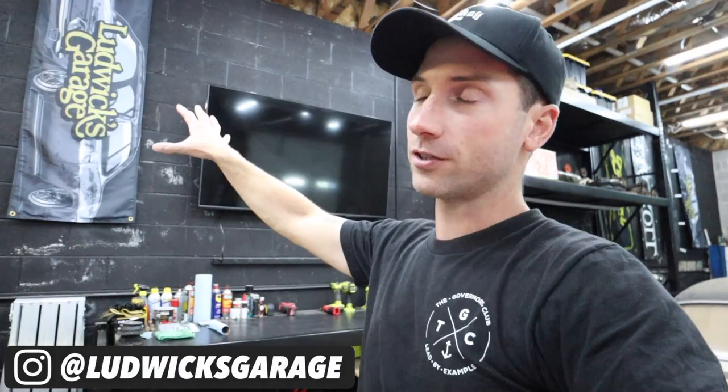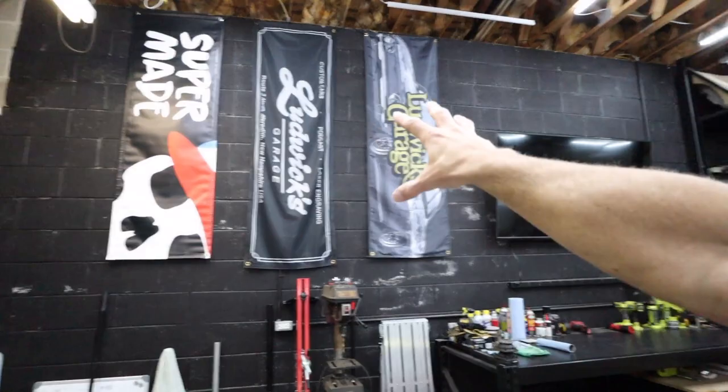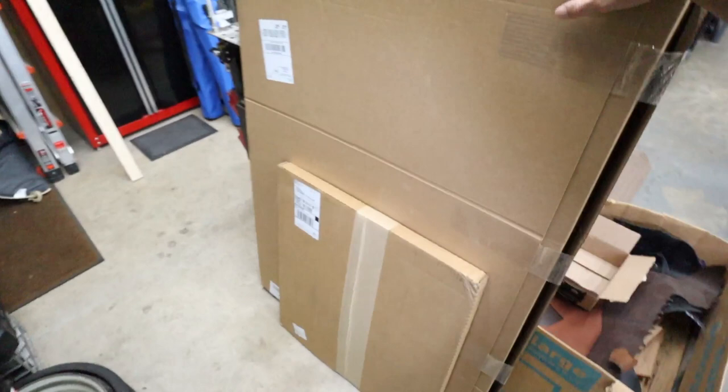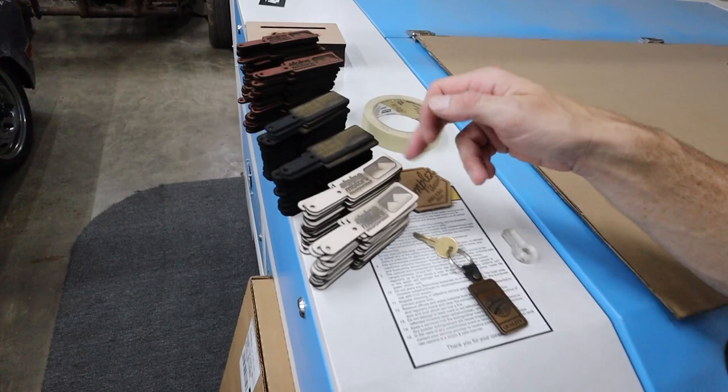Welcome back to the channel. In today's video we're working in the shop — I want to make a Ludwig's Garage sign on the wall and I'm going to be spending some time on my laser machine. I'm going to move these banners down to the other side of the shop and make a Ludwig's Garage sign right here, since this is the bay I spend the most time in and film the most in. My thought process was to make it out of wood and acrylic. We've got some acrylic, and in this box is a four-foot by three-foot dry erase board.